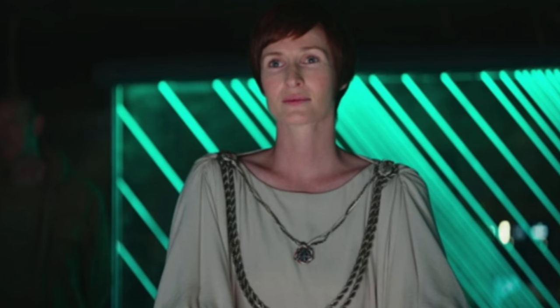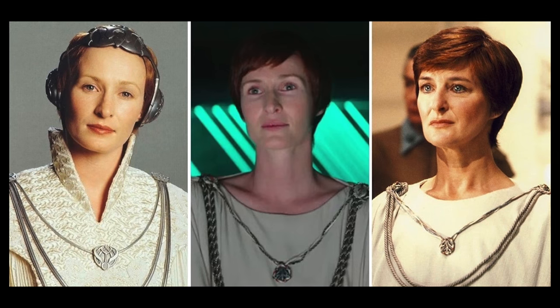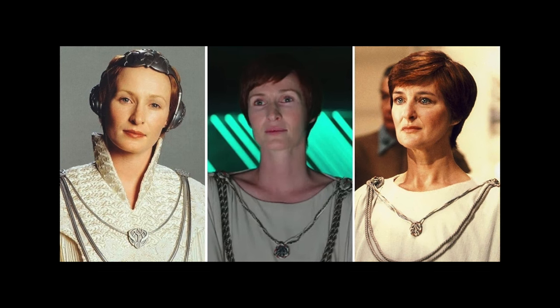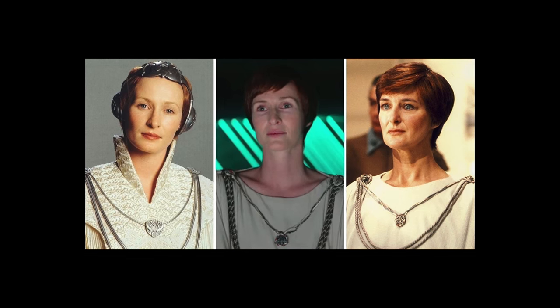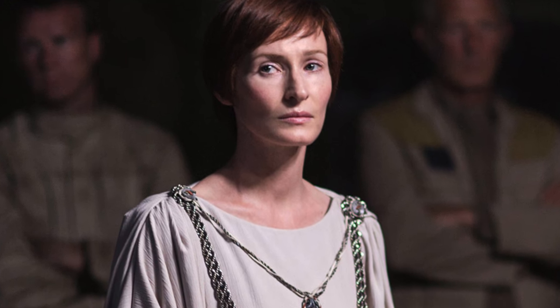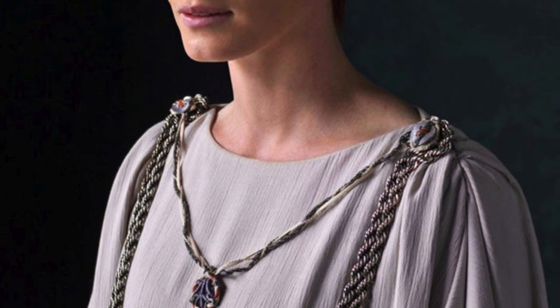My number ten choice is Mon Mothma. For one, I think she's a cool character; for two, we don't have any representation of her in the 1:12 scale at all. The nice thing is her look in Rogue One isn't too far from her look in the prequels, so you could probably buy two for different shelves, or do some slight modding to make it work for both representations — perhaps even for the Original Trilogy as well. She plays a key role in the Republic as well as the Rebels, but she's not the most exciting character in terms of design, so the chances of getting one might be slimmer than we think.